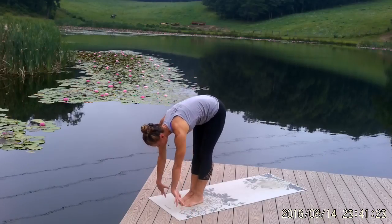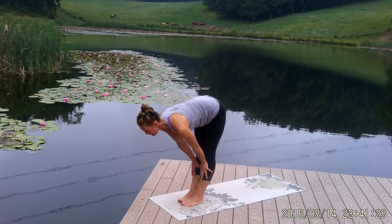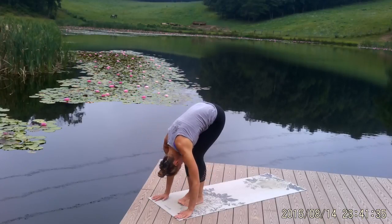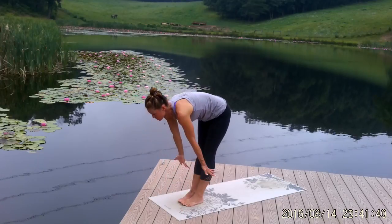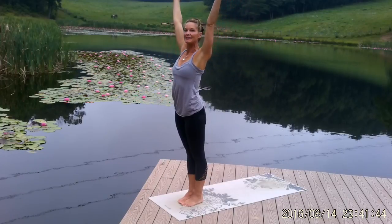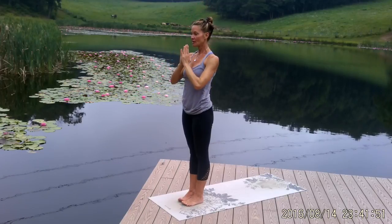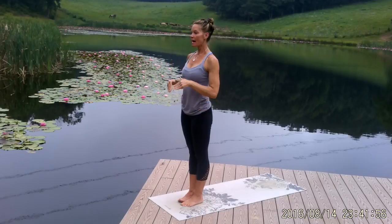One more time — inhale, halfway lift, pull the belly in, feel the reach from the top of your head out through your tailbone. Fold in half, rounding your spine, chin to chest. Coming all the way up to standing — you can support with your hands on your thighs if you like, or just reach your arms all the way out and up. Take a big breath in, letting your palms touch over your head. Exhale, draw your hands back to your heart center. Take a moment to ground through all four corners of your feet and bring your awareness back to your posture.